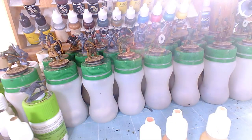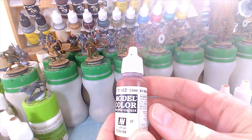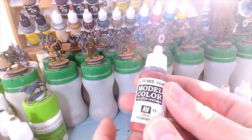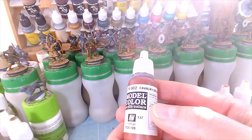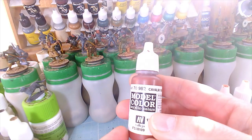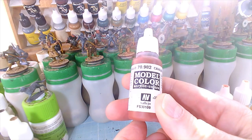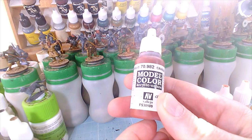I use a wet palette — everything is applied from the wet palette. It keeps the paint workable for longer, allows me to more readily create thinner washes and layers. It keeps the paint wet so it's not drying out on a regular palette and I'm having to pour it out again. I can just keep going.